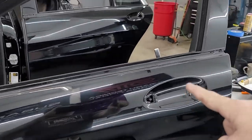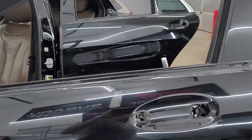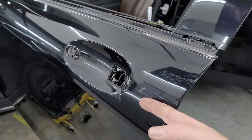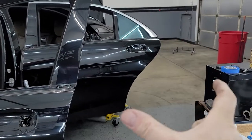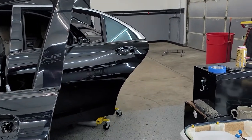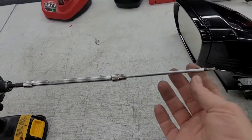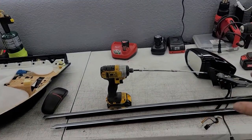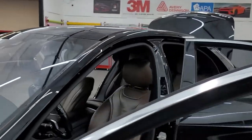We've already taken the door handles off and taken off the chrome on there. This tool right here is what we need to get the handle off because it's so deep — normal screwdrivers don't fit. I actually MacGyver'd it out of a couple different things. Those chrome strips have to be wrapped, the mirror's got to be wrapped.